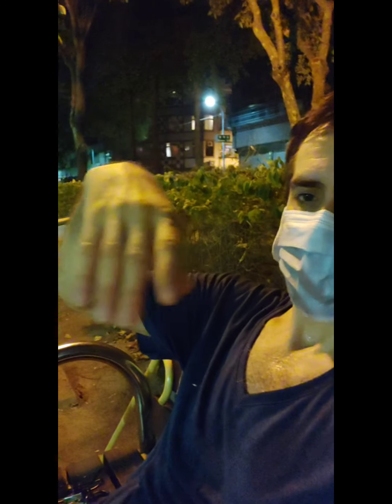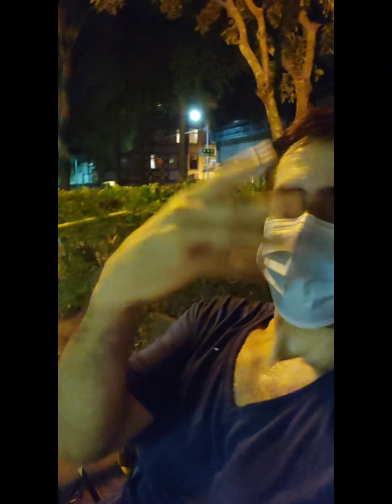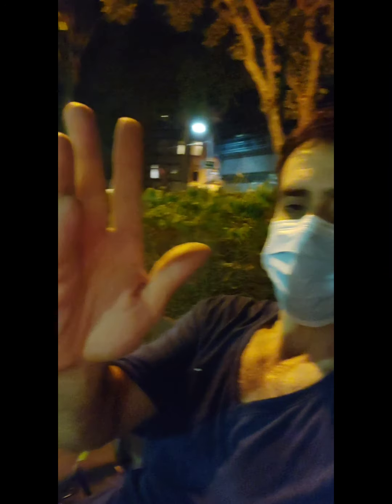Stillness doesn't mean making yourself dead. I'm talking about relaxed stillness — move the hand open, nice, lightly at the elbow as well. Stiffness is not relaxation; that is just being dead.